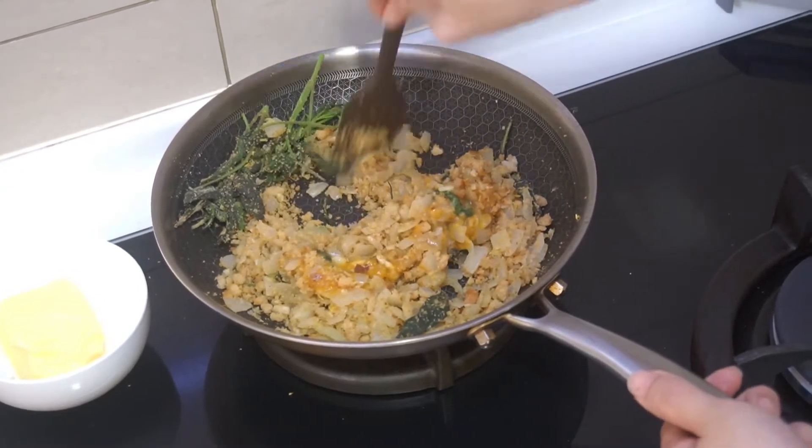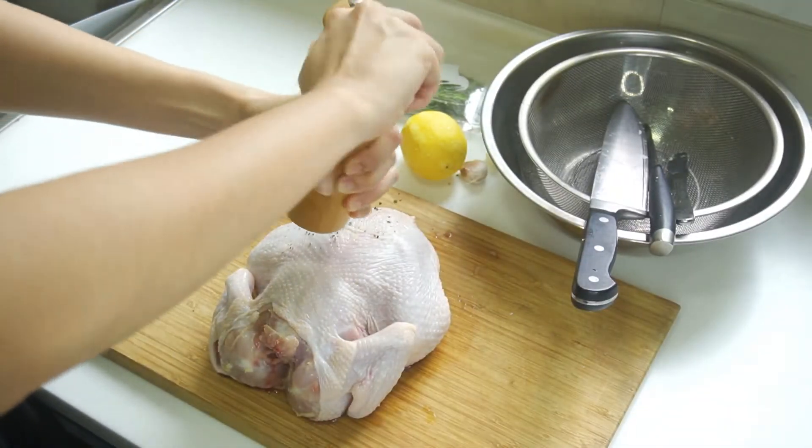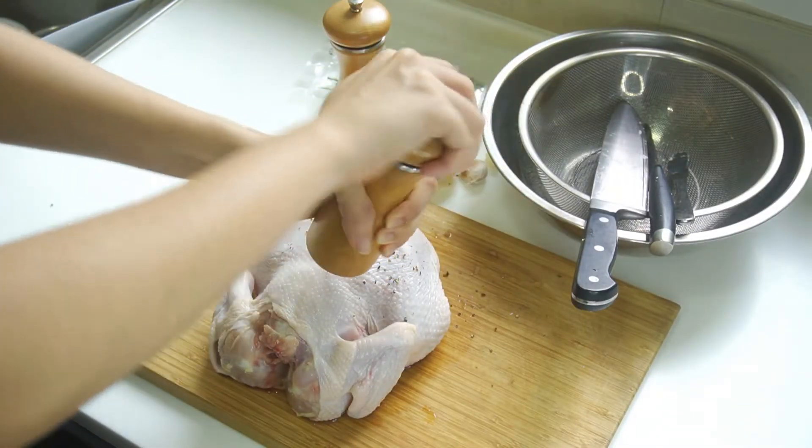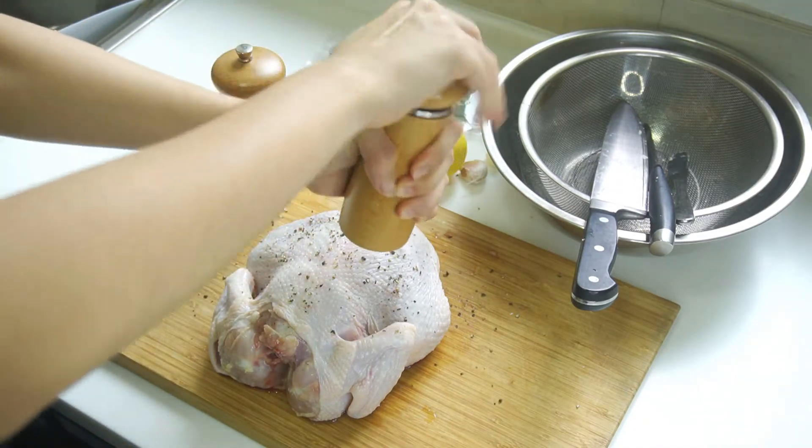Okay, let's put the stuffing aside and talk about the chicken. The day before you roast your chicken, season inside out with salt, loosely wrap in kitchen towels, and wrap it securely in foil. Chill overnight in the fridge.